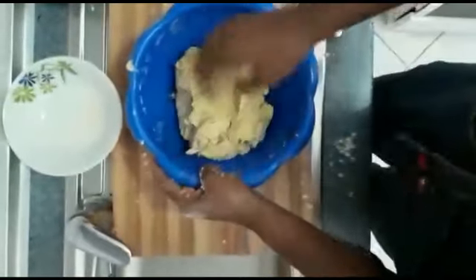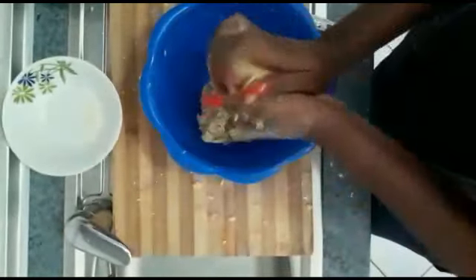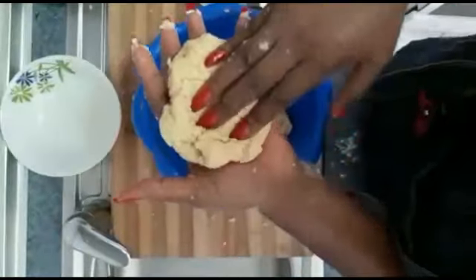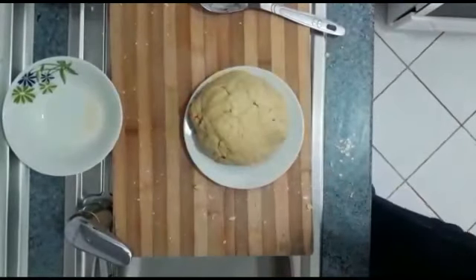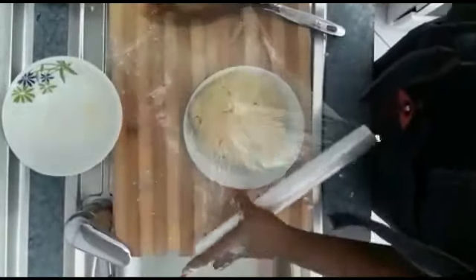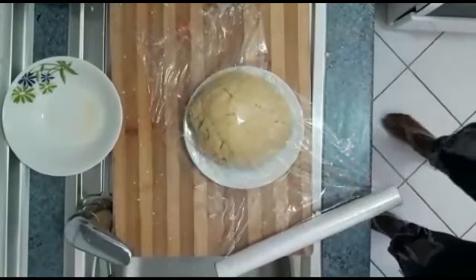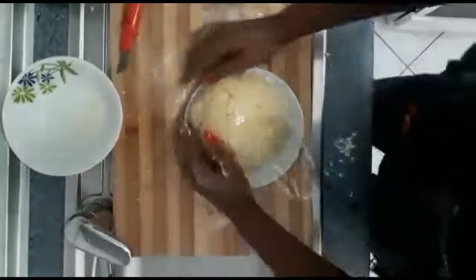I'm going to put this in the fridge. See the way it is right now. I want to show you something — if you put your hand inside and your hand stays in, that means the dough is done. I have to allow this to sit in the fridge. Here it is after resting.